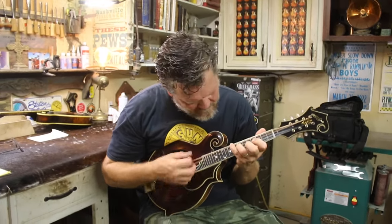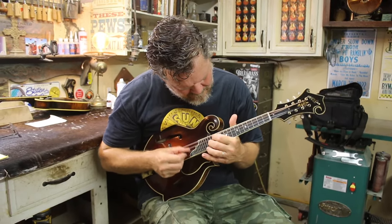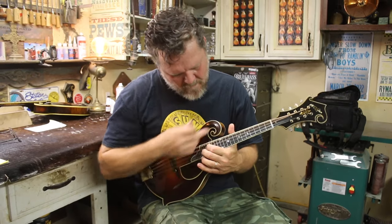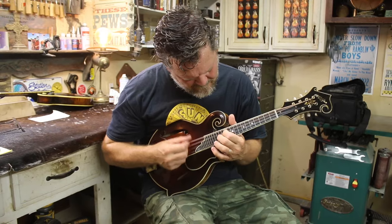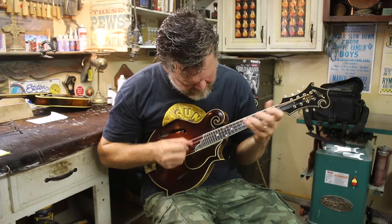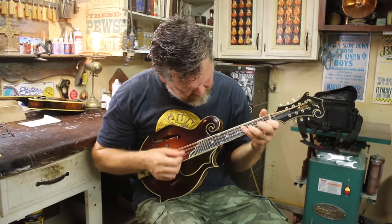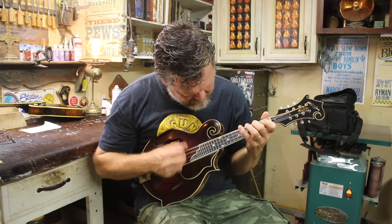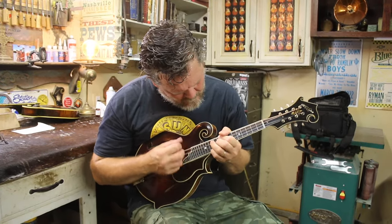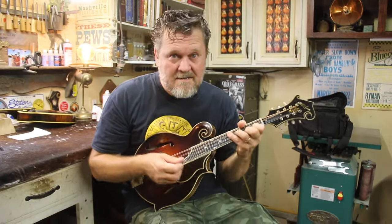Very throaty. Over-mid, balanced. The way a note sustains is one of the most important things — it's about balancing the tone all the way over the scroll.